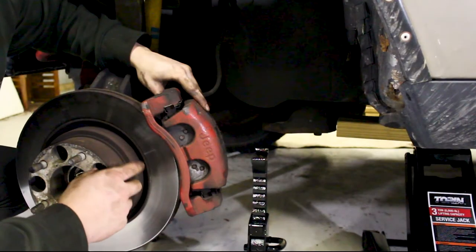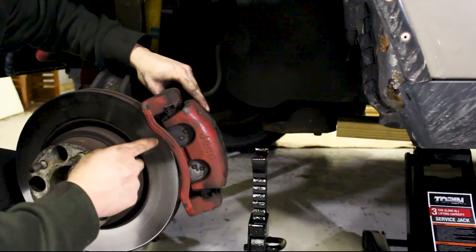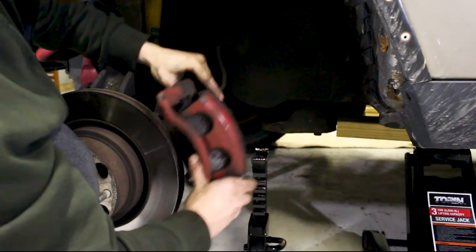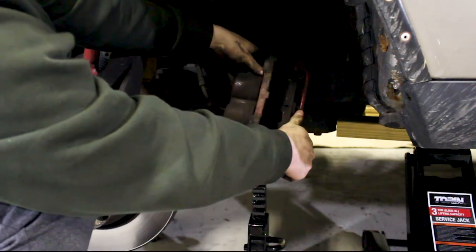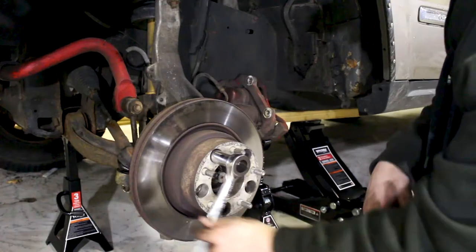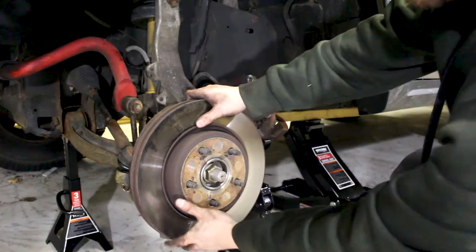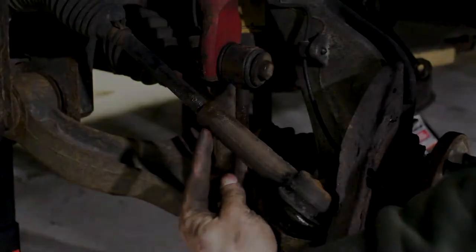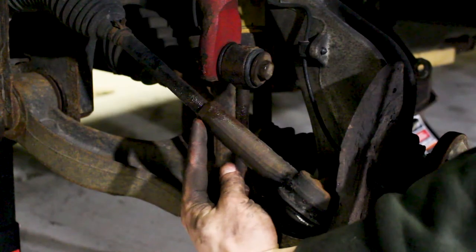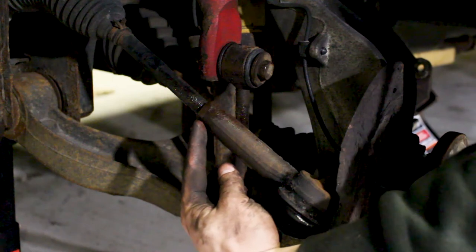Once you get the two bolts out from behind the caliper bracket, you're going to want to make sure you have something to support the caliper so it's not hanging by the brake line. I just have an extra jack stand here and I'm going to lean it against the Jeep — that should do the trick. Then remove the wheel spacer and then your rotor. Right here, we have a locking nut that basically tightens against the outer tie rod to make sure it doesn't come loose.